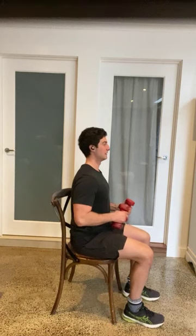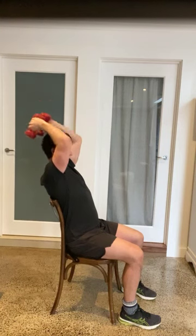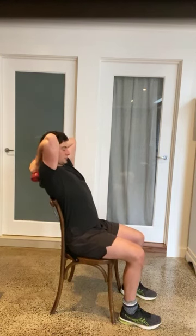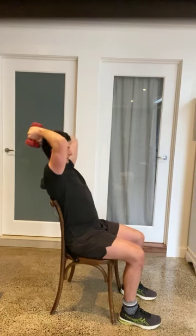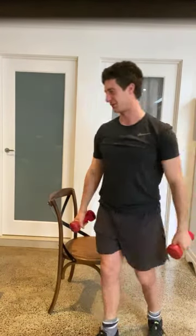We're going to do a tricep extension. I want you to scoot yourself all the way back in that chair — lift it up, control it behind my head, pull it up to the top. Notice where my shoulder and elbow position is: it doesn't come out the front, it stays from elbow to shoulder, and all I then do is from wrist to elbow I extend up nice and tall. The muscle working the hardest is my tricep — that's the back of the arm. Control down, pull up. Let's do five more. It can be a bit uncomfortable but we fight through it.